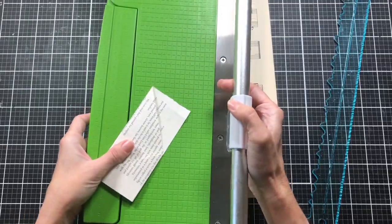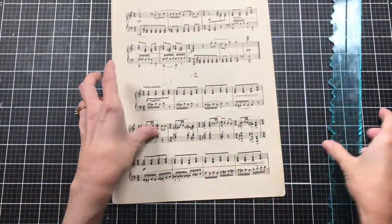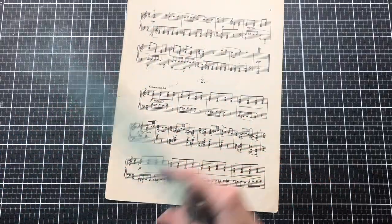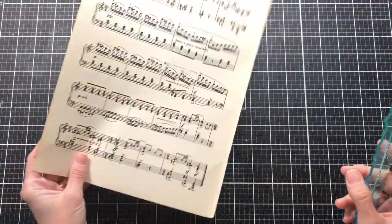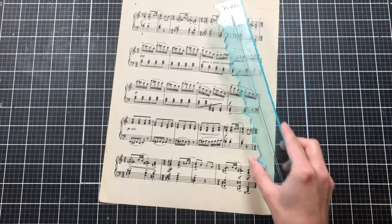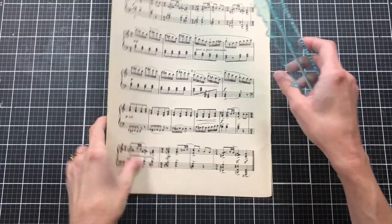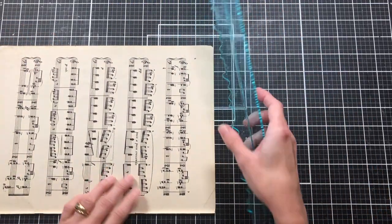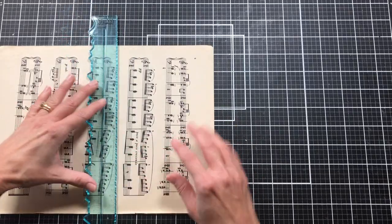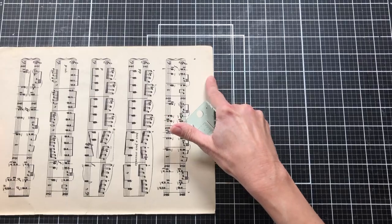We can use our paper trimmer or we can just tear with a ruler. With the book page one, I'm going to tear with a ruler, and with the cardstock I will cut with the paper trimmer. I want it to be seven inches tall — let's go to seven and a quarter. If not, it's no big deal.